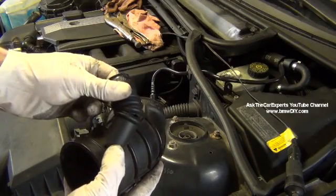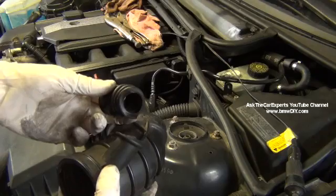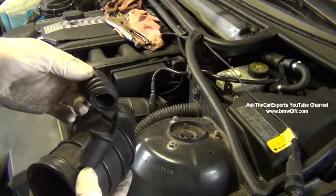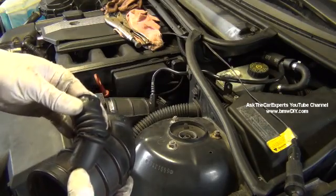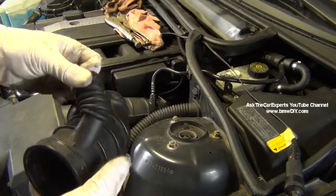This is what goes to the idle air control valve. It can crack on either side — this one's split completely off. And obviously that would give you a large unmetered air leak, which can cause misfire, rough running, check engine light, oxygen sensor faults, and a mixture-too-lean condition.